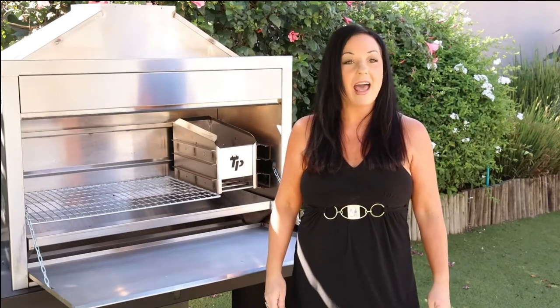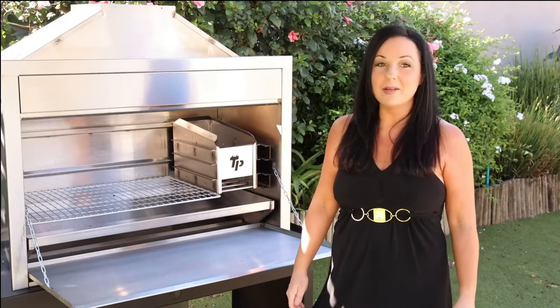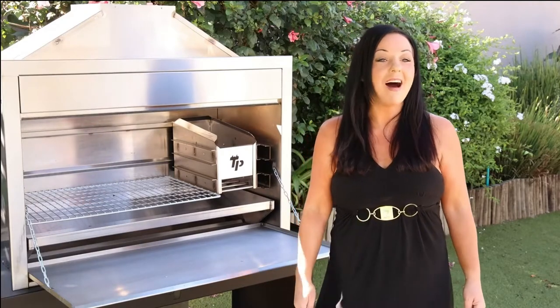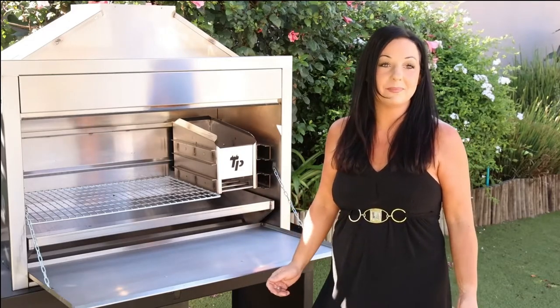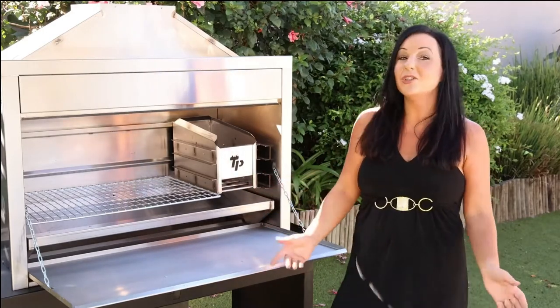This sleek design and contemporary look is going to revolutionize the building braai industry. Until now, these high-end stainless steel braais were only accessible to the very high income earners. The single door building braai is going to change all of that.